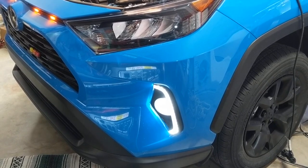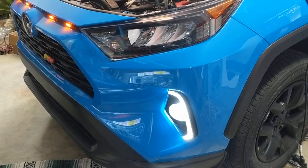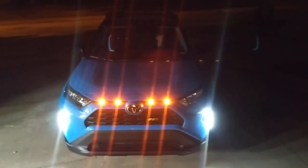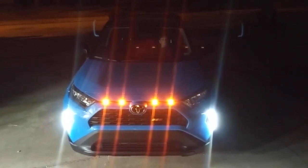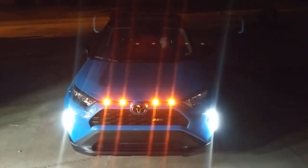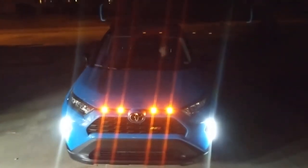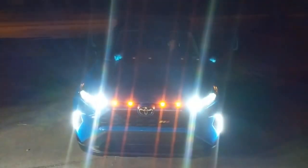I appreciate you guys watching. If you'd like to share, subscribe — we look forward to showing you some more videos. Thanks. So today we finished the installation of our fog light daylight running lights, and we're going to go ahead and see what they look like. Those are our switchbacks setting our turn signals for daylight running.